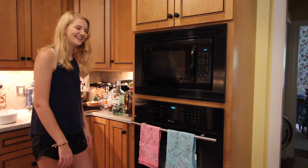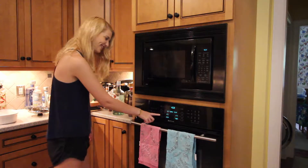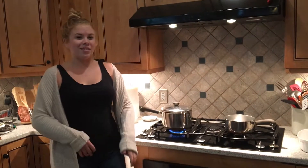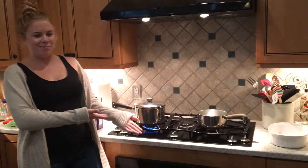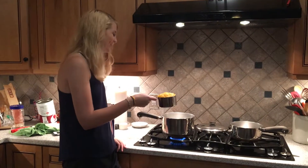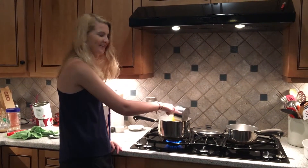Alright, first we're going to preheat our oven to 350 degrees. Next, you're going to pour the noodles into a pot of boiling water and cook for 9 to 11 minutes. We're going to add 4 cups of macaroni to the water.